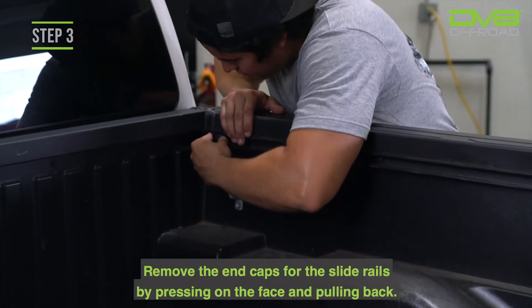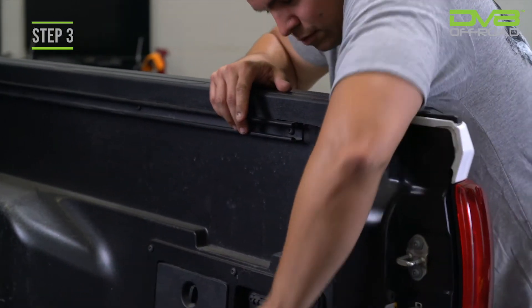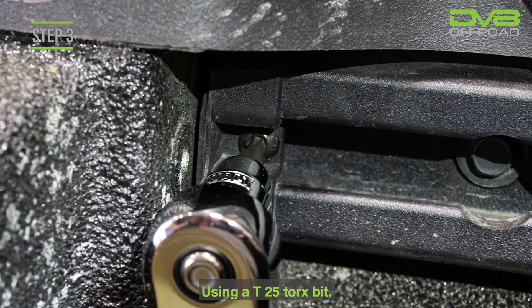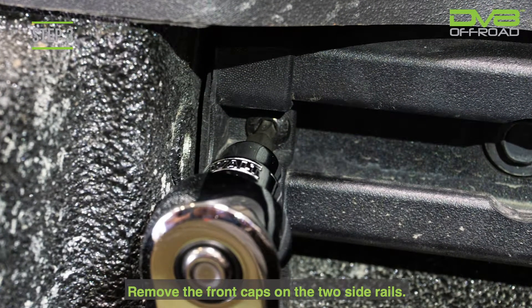Step 3. Remove the end caps for the slide rails by pressing on the face and pulling back. For the Gladiator, using a T25 Torx bit, remove the front caps on the two side rails.